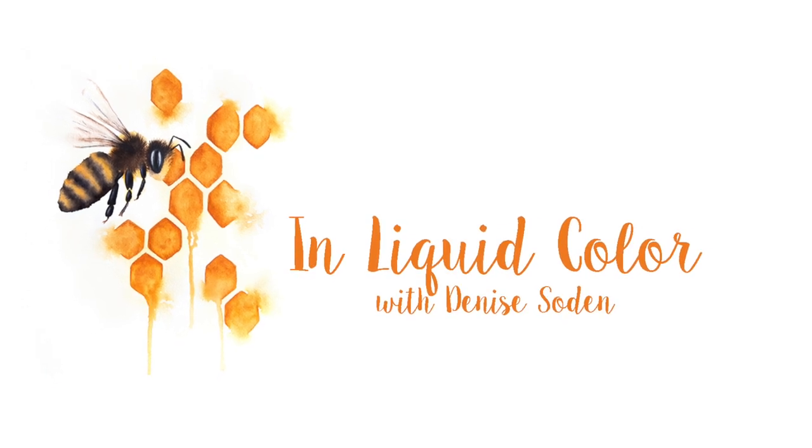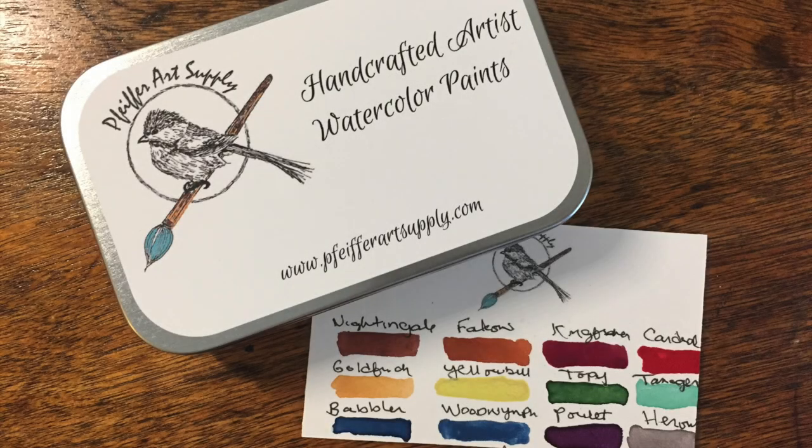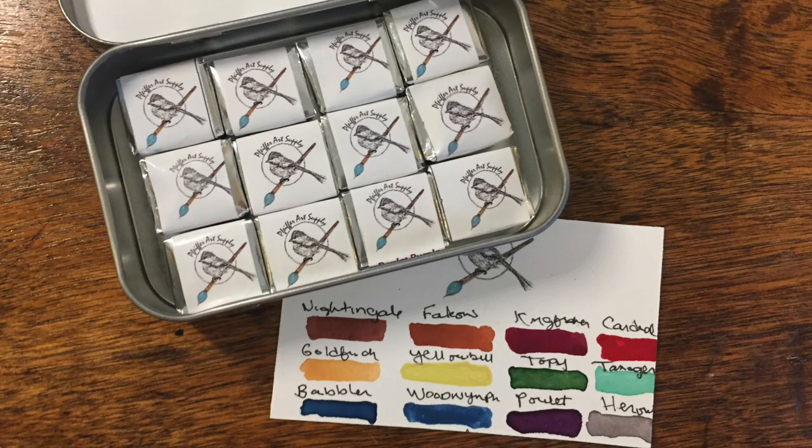Hi everyone, it's Denise with Unliquid Color and welcome to today's Watercolor Wednesday. I have a special review for you today for some handmade watercolors from Pfeiffer Art Supply. Pfeiffer Art Supply creates handmade, non-toxic artist watercolors and custom travel tins. These are not paints you'll find in art stores or other larger online retailers. They do have an online shop, both on their website and on Etsy, and I'll put links in the description below.